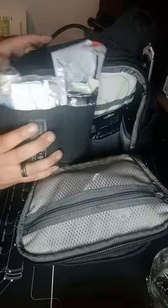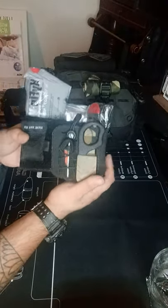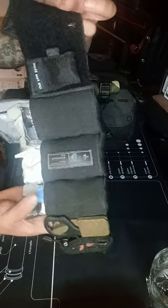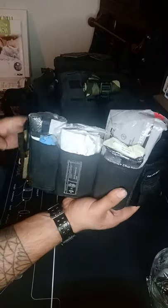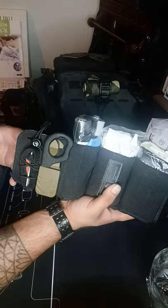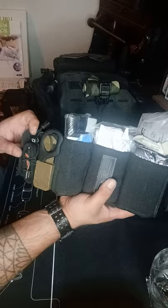My first aid kit — I've gone into more depth in my last videos. It's an ankle kit, an IFAC. We have another CPR shield, a SWAT tourniquet, chest seals, a RATs tourniquet, and a Benchmade cutter.